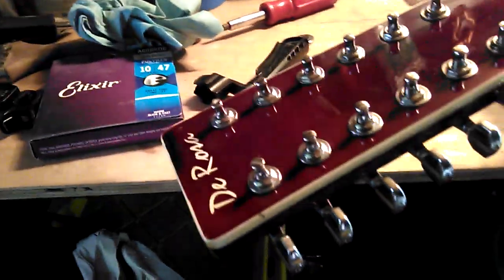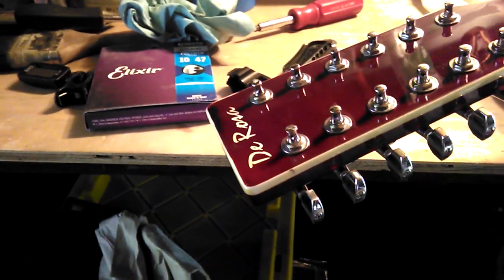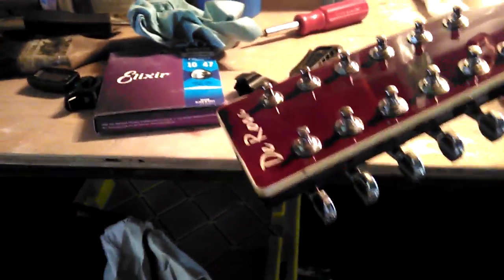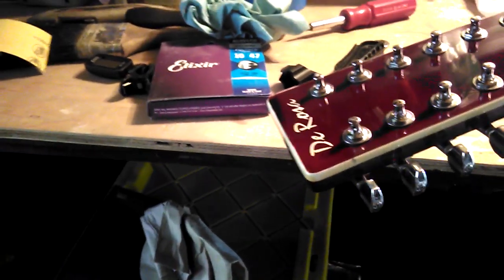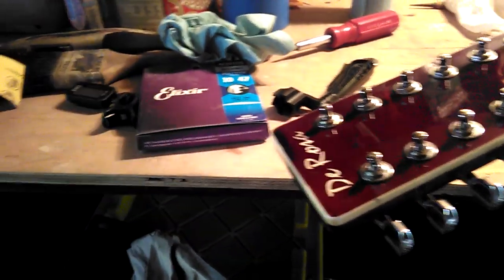These are 10 millimeter — get yourself a 10 millimeter socket if nothing else, because you don't really need much else. I use a 10 millimeter nut driver — keep it in your little tool pack. Always keep a spare set of strings if you can.